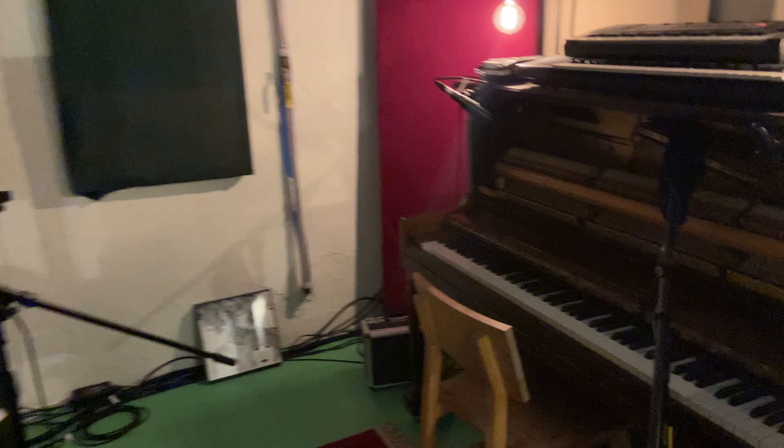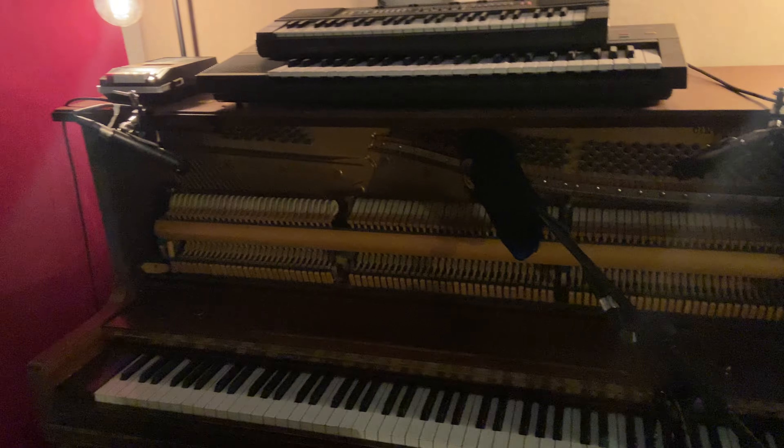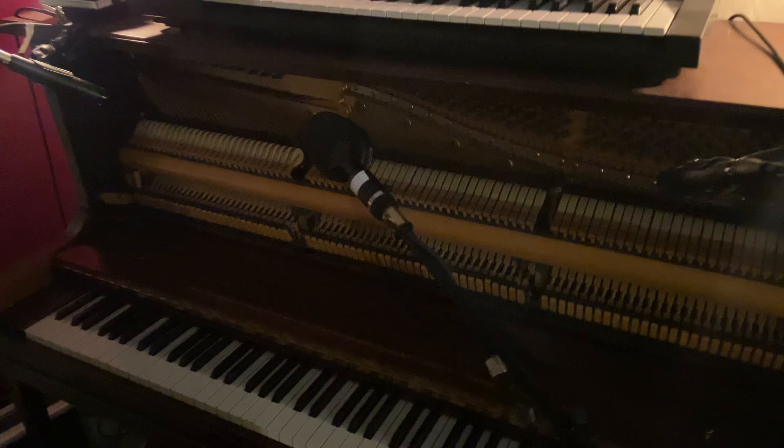Hello everybody and happy Friday. I've been making a lot of music this week and real quick I just wanted to show you my piano setup that I've been using lately. I've tried a lot of things and I've kind of settled on this setup for the time being and I've just got these kind of permanently set up.